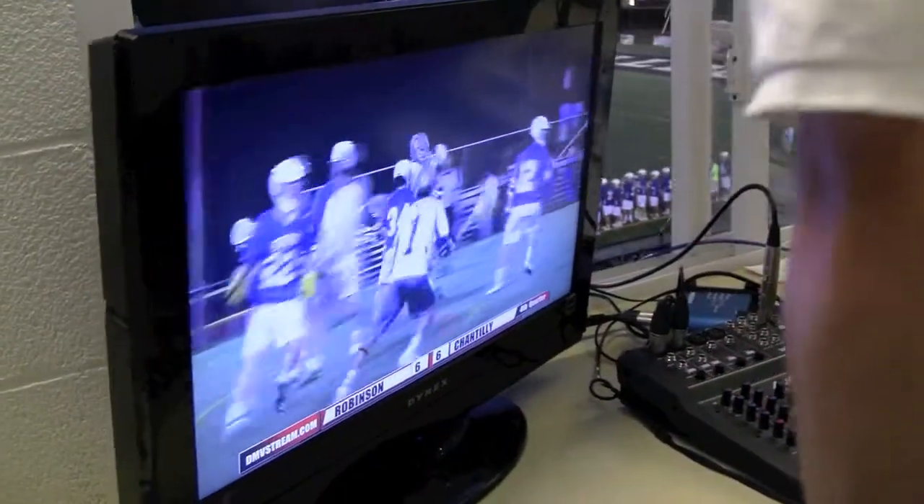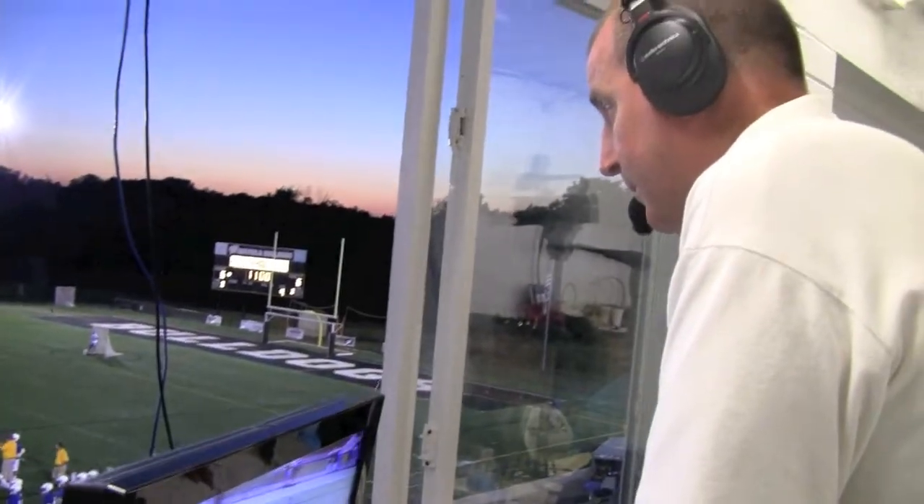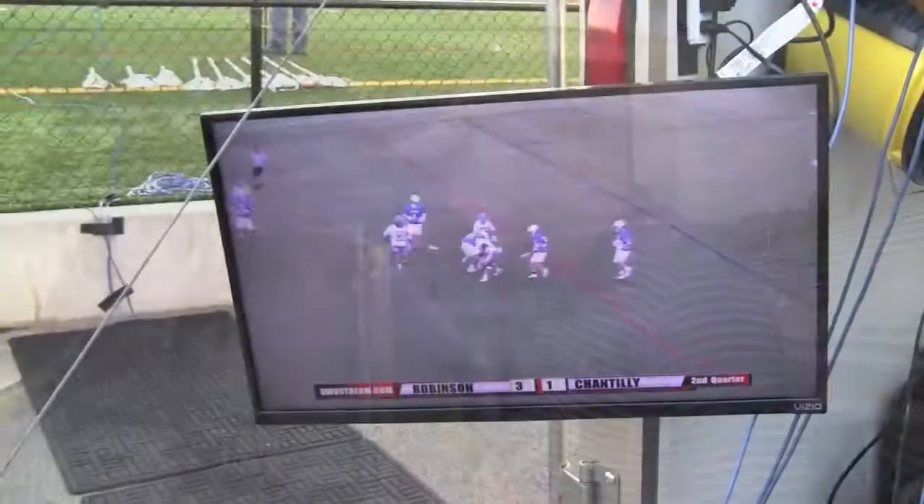Today we are at a high school lacrosse game that we are streaming live. We are rolling out our HD production trailer. I'd like to give you a quick tour of that, so follow me into the trailer here.